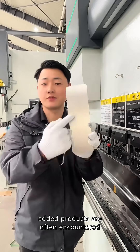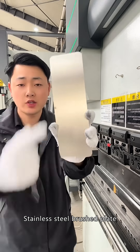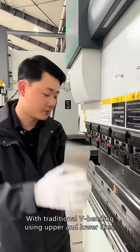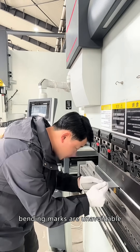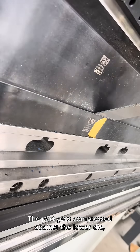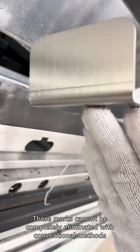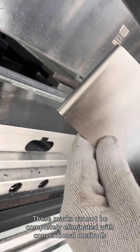During standard bending processes, high value added products are often encountered, such as brushed steel plate. With traditional v-bending using upper and lower dies, bending marks are unavoidable. Due to compression forming, the part gets compressed against the lower die, which results in visible bending marks. These marks cannot be completely eliminated with conventional methods.